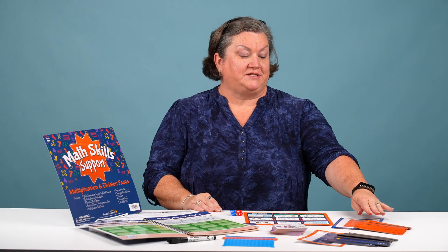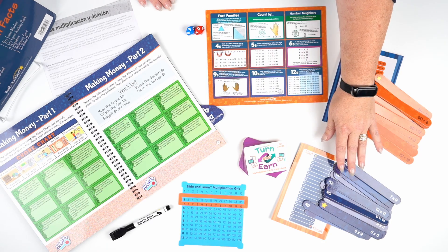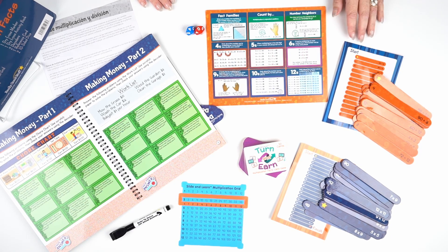The next item in our kit is a division activity as well as a multiplication activity. Students simply start where the star is on the chip and move back and forth to create a ladder, ending with a flag.